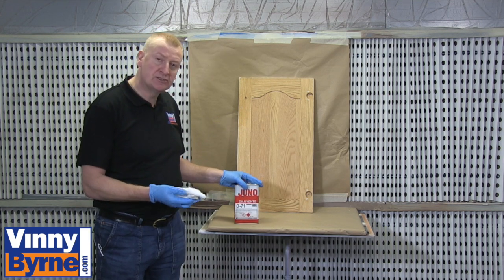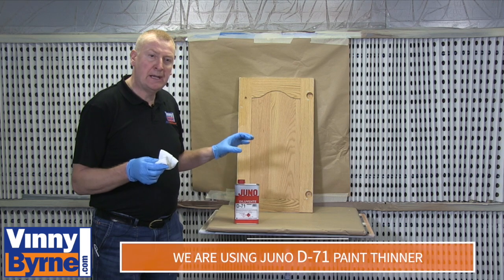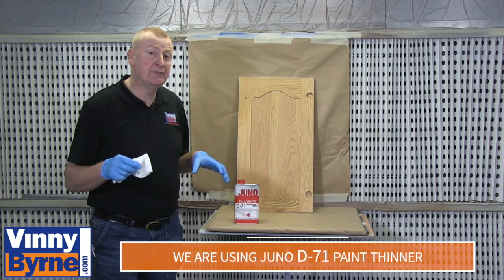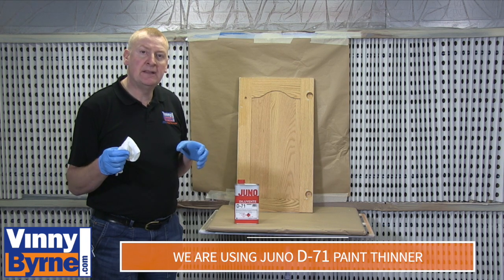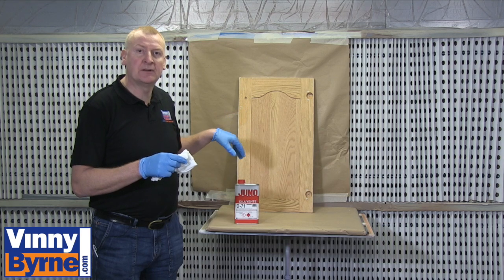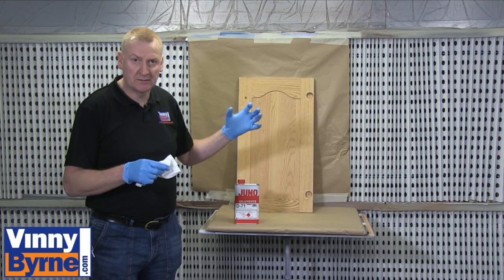I'm actually using the paint thinners to clean it down. It's important to clean it, not just to jump in and sand it straight away. If you do that you may push grease and grime further into the substrate — the wood in this case — and then when you go to paint it you may have issues with dirt coming out.